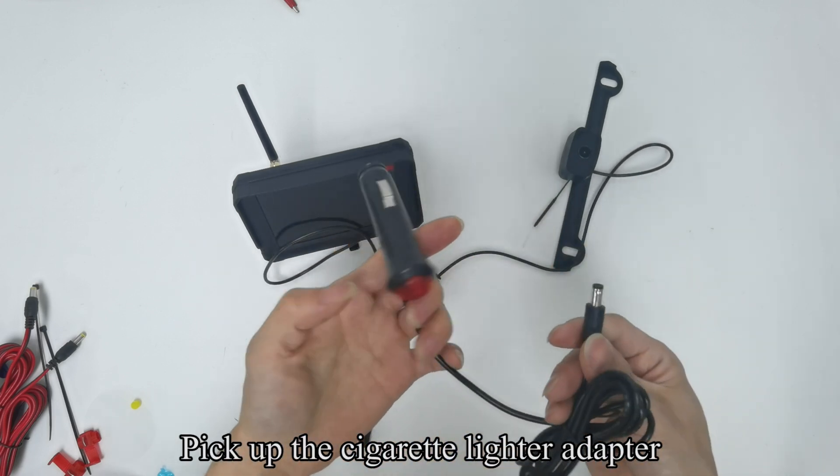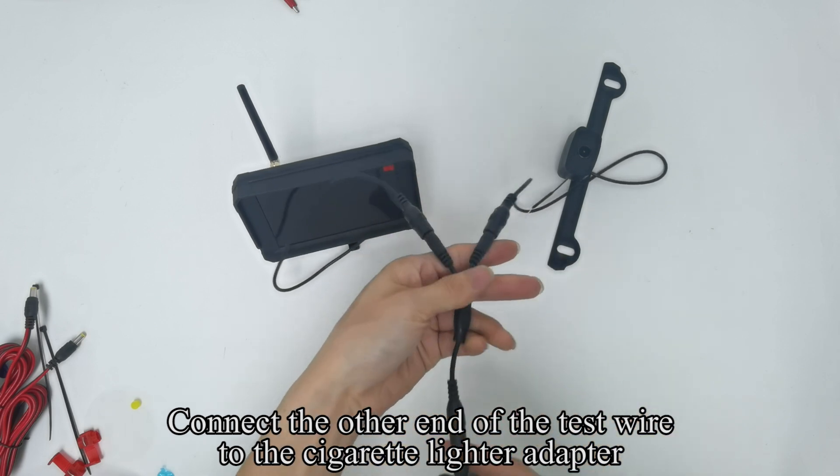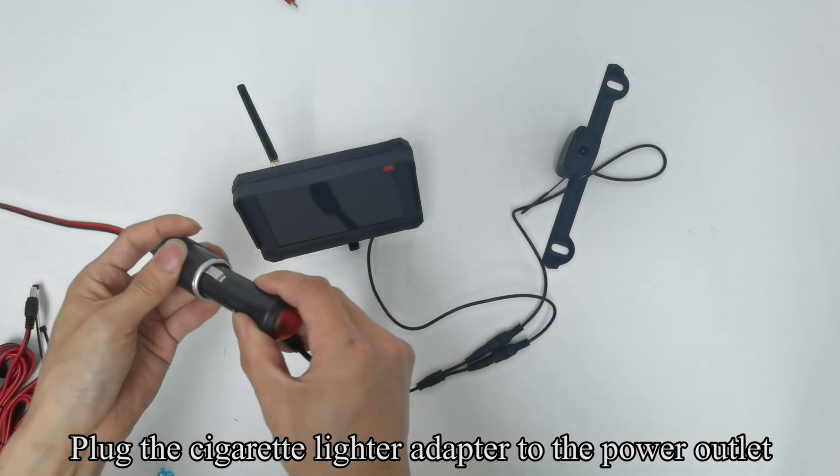Pick up the cigarette lighter adapter. Connect the other end of the test wire to the cigarette lighter adapter. Plug the cigarette lighter adapter into the power outlet.